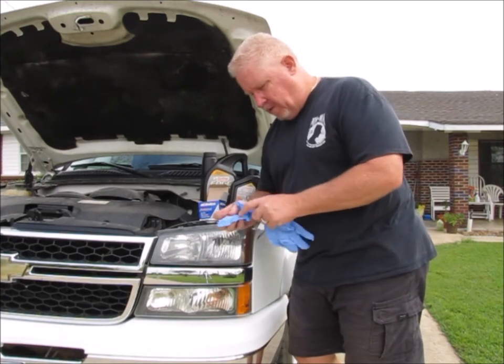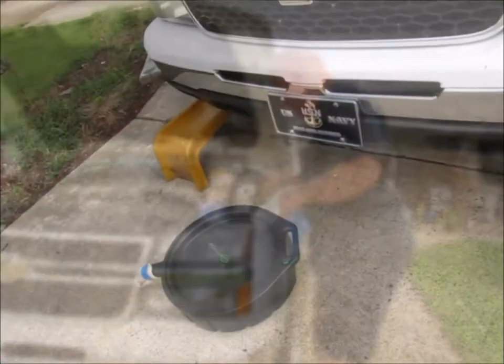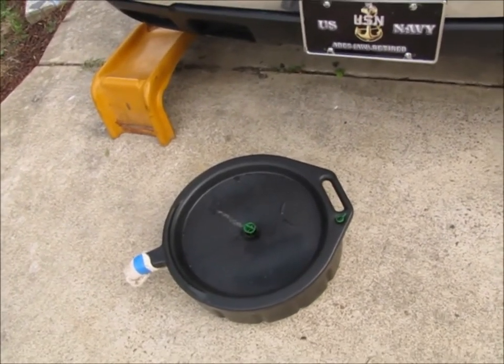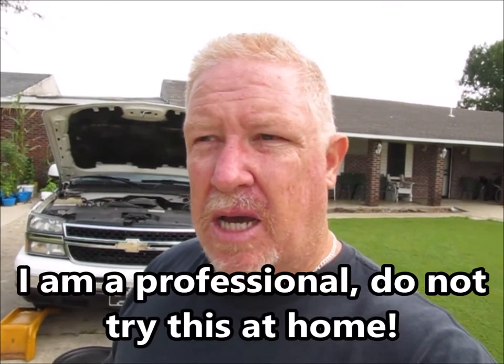Another thing you're going to want is a set of gloves to help keep you clean, and you'll definitely need a rag. I've got my drain pan, and you'll also notice that I have ramps. This truck is actually tall enough that I could get underneath it without the ramps, but I wanted to show you guys how to do this. When you put a vehicle up on ramps, you want to have somebody help you — they'll guide the vehicle and tell you when to stop. I've done it many times so I'm confident doing it by myself, but I'd recommend having that second person.